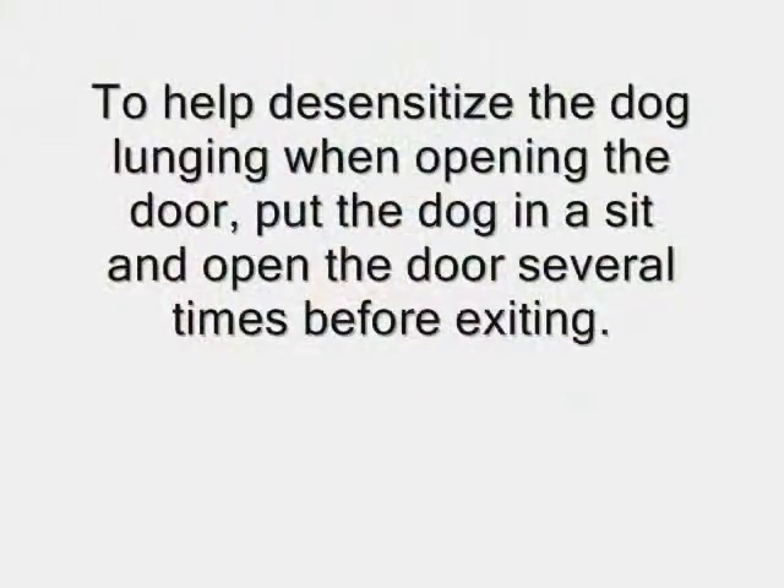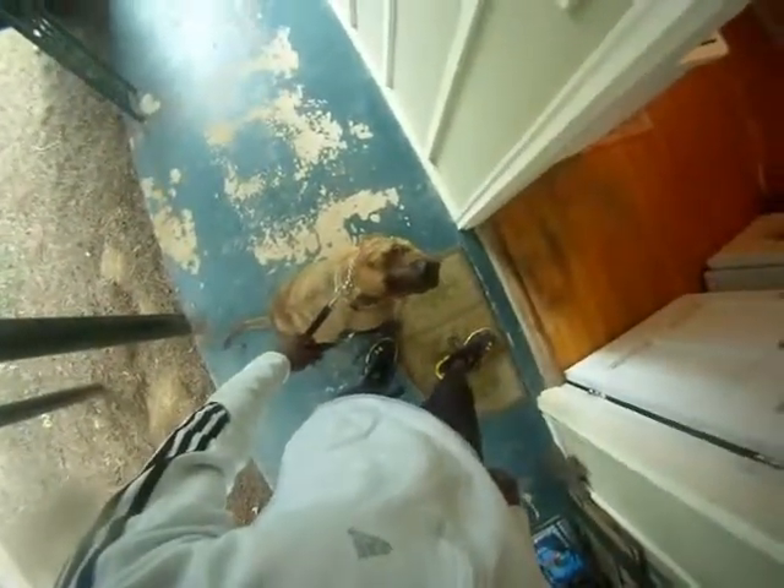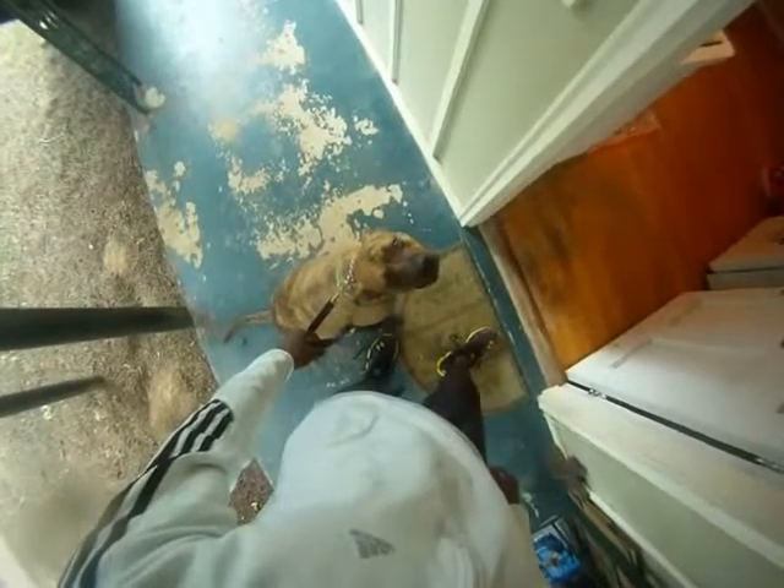One more time, we're going to go the opposite way — same thing with opening the door. Hand by the hardware, we open the door. He looks at us — good boy. Okay, and release.